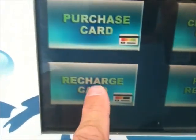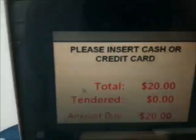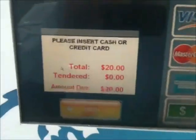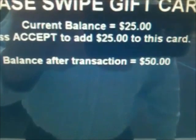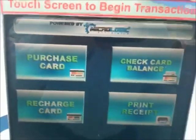Now I'm going to recharge the card. They have many different options. I'm going to hit $20 for $25. It tells me to put the money in. I'm going to put cash in. Now let's swipe your card. It tells me my new balance is $50. Hit here to accept. And you're good to go.